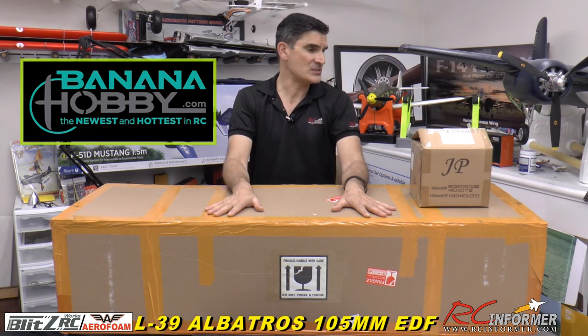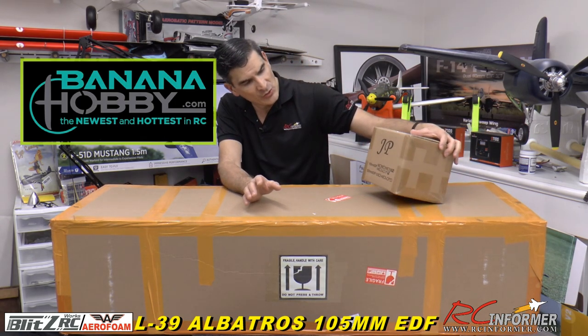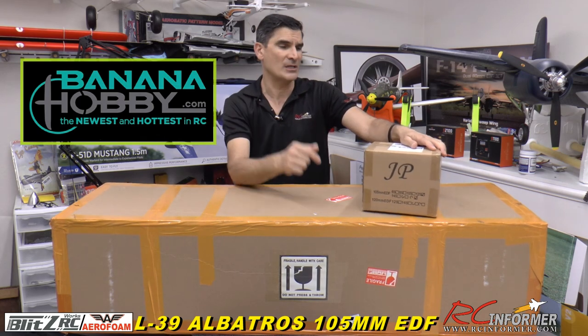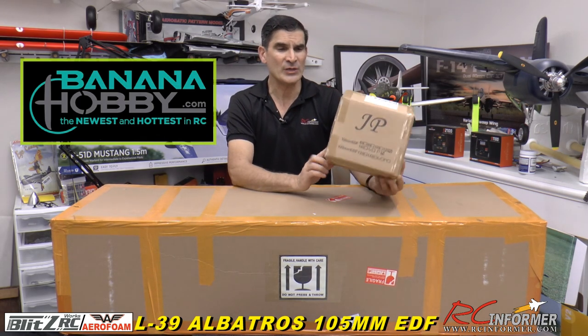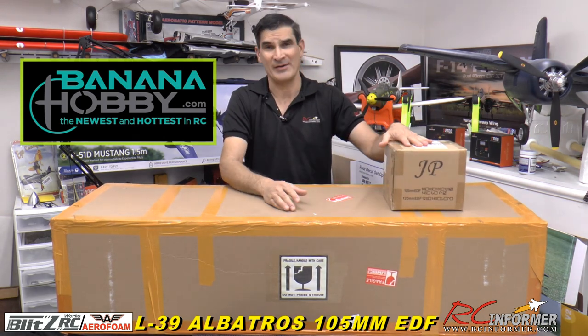I'm going to be showing you this thing on a JP all-metal fan. They have a special deal now on the website — check it out in the description below. You can get this 875 kV upgrade for the airplane at a pretty good price.